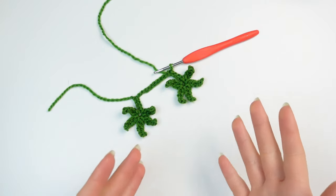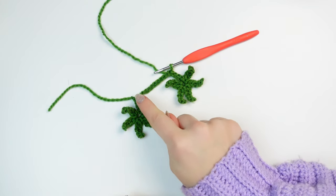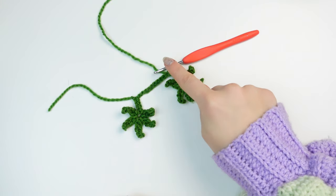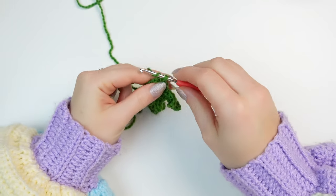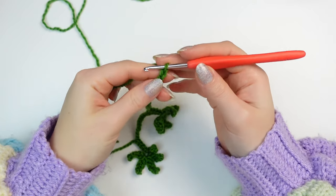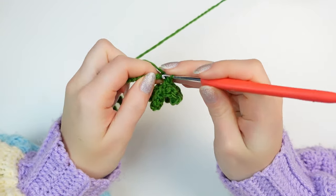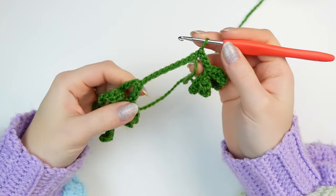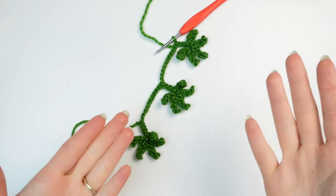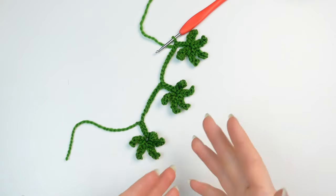Now simply repeat the second sequence until you have the garland size you want. The sequence is: make 21 chains, then make the leaf, then slip stitch into the next four chains. I'm going to make just one more with you so you can see: chain 21, make the leaf at the bottom, skip the next chain, slip stitch into the following four chains, and you should have 10 chains remaining at the top. I am doing a total of 26 leaves because I want to do 26 roses.